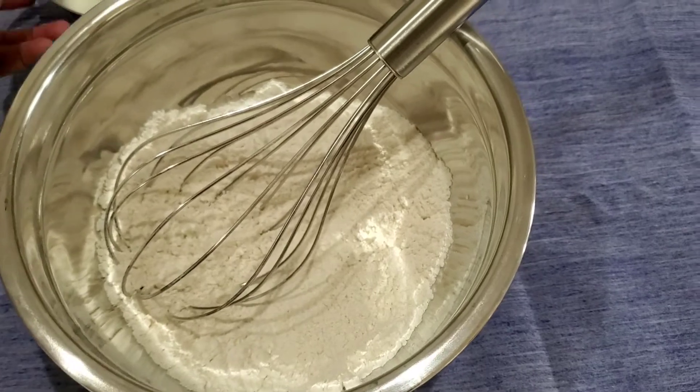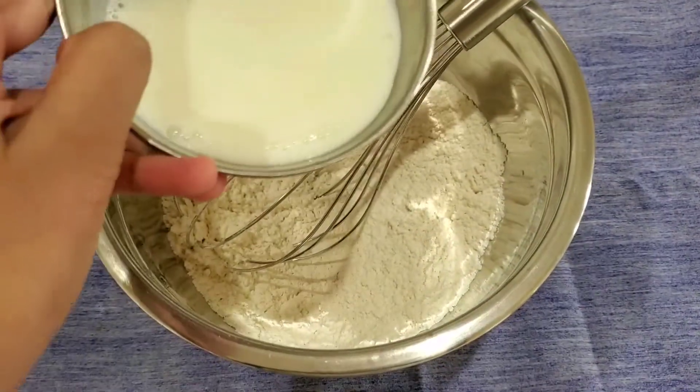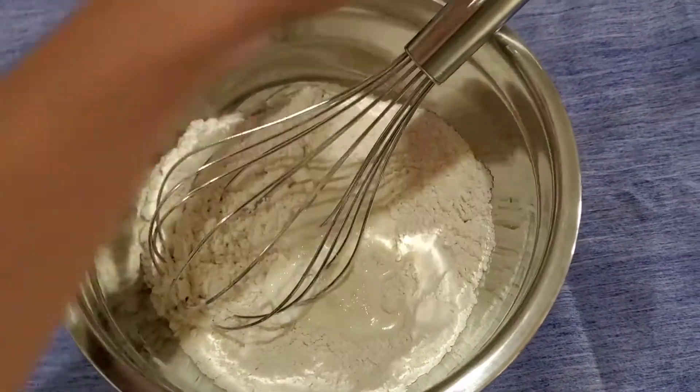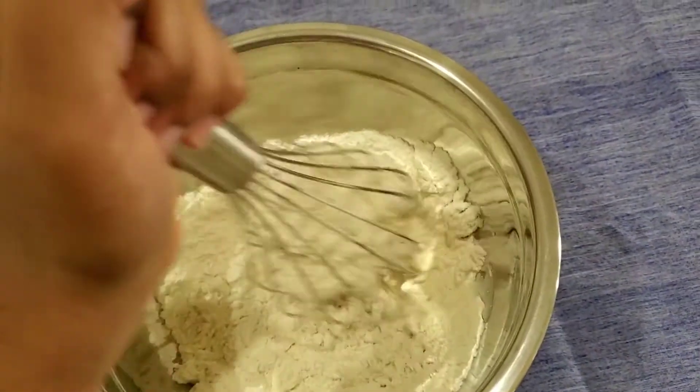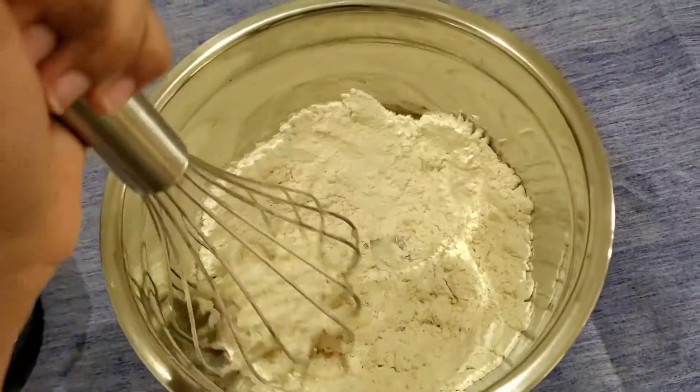Once you've mixed your dry ingredients for the pizza dough, you're going to slowly add in your four tablespoons of milk bit by bit until all of the milk is mixed into the flour. Do this gradually so that it mixes evenly.